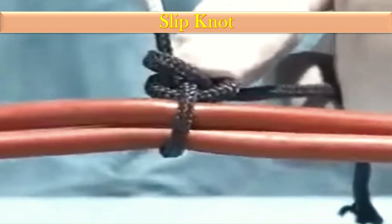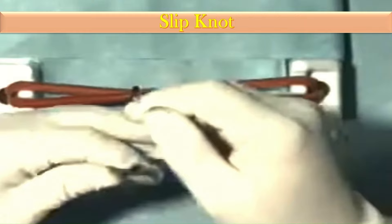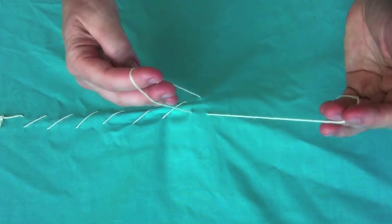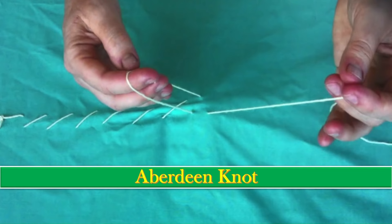Next comes the slip knot. For this type of knot, make a loop by doubling the line back on itself, then run the tag end back toward the loop and lay it over the double line. Make one or two turns with the tag end around the double line and through the new loop created.